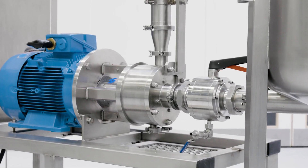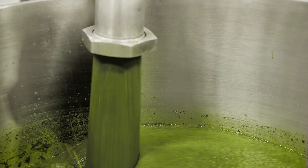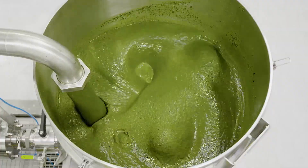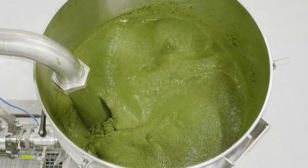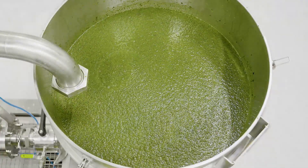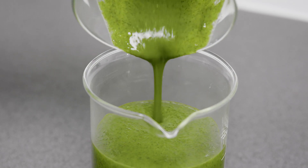The inline mixer can then be started. The mixture is recirculated through the inline mixer, which further reduces the seaweed until a fine, uniform slurry is achieved. Depending on the type of seaweed being processed, a solids content of 60% or more can be achieved.